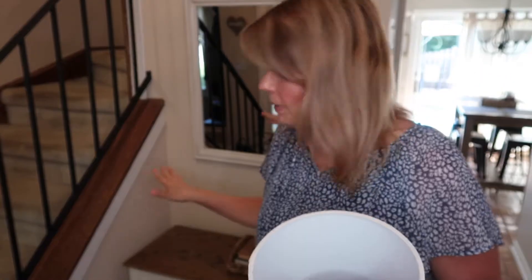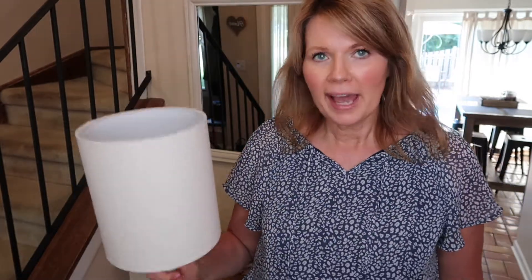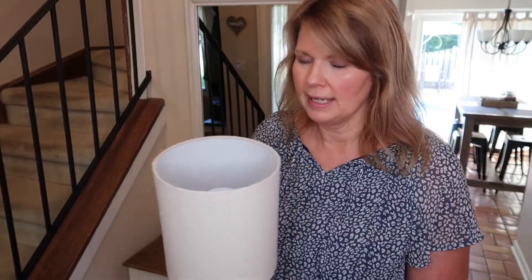Ever since we moved into this house, I always wanted to have a lamp over here on this little entryway table, but because there was no outlet, I just thought it was never going to happen. I didn't really feel the need to get an electrician in here just so I could have a lamp on the entryway table. So when I found this little kit at Walmart, I was so excited.